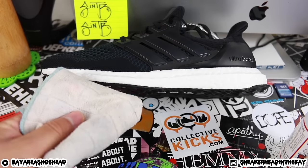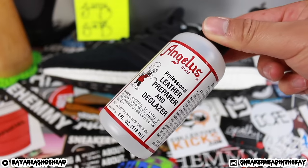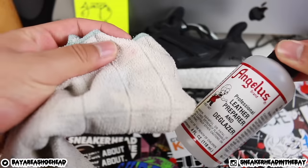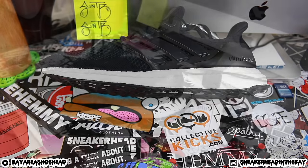I'm going to be using matte finisher for this one just to seal the deal. To prep the midsoles, I will be using an old rag as well as the leather preparer and deglazer from Angelus Direct. All you need to do is get a little bit of this on there and just wipe down the midsole. I like to take the extra step just to ensure that this lasts for a long time, so let's get to that right now.